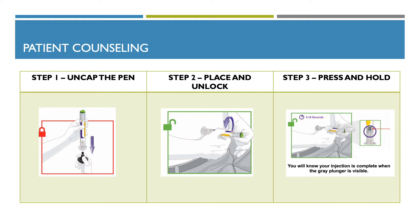Step three, you want to press and hold the green injection button. You will hear a loud click. Continue holding the clear base firmly against your skin until you hear a second click. This happens when the needle starts to retract, in about five to ten seconds. Then remove the pen from your skin.